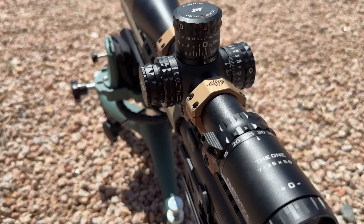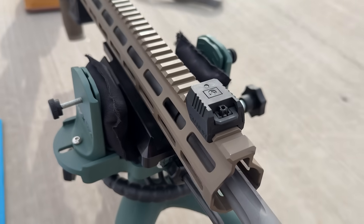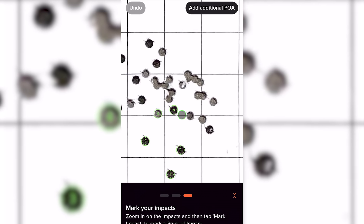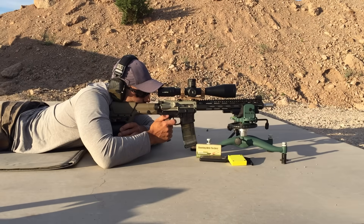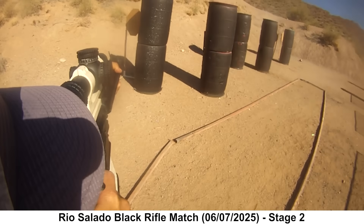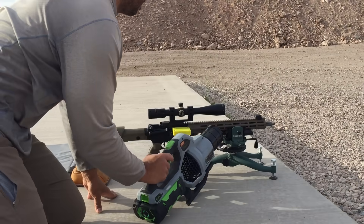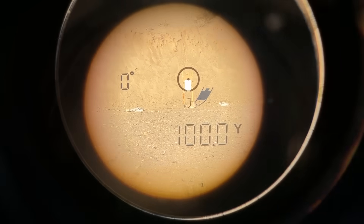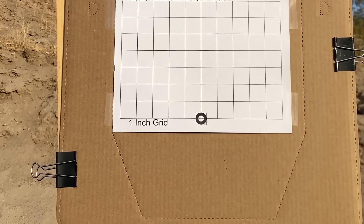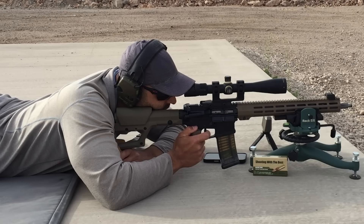Parallax was set using a head nod test. A Garmin Xero C1 Pro chronograph was used to collect velocity data. A Mantis X10 Elite is mounted to the front of the handguard to track rifle stability and detect possible shooter-induced flyers. Groups were measured using the Ballistic X app. Each group is 30 shots fired consecutively over about 4 minutes, simulating a match or practical scenario. Between each group, a chamber chiller and leaf blower were used for cool down. Distance was 100 yards, with point of aim on a small circle and point of impact set a few inches higher to preserve the aiming point. Wind was monitored with a ribbon.